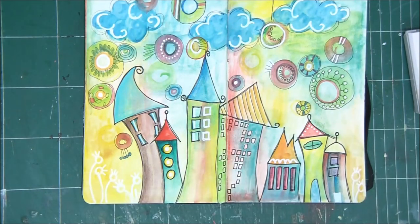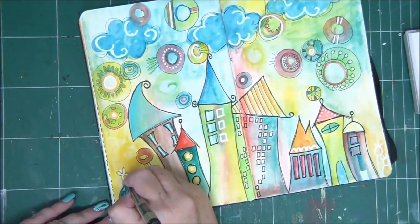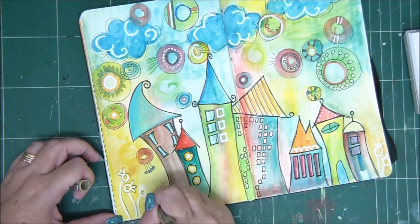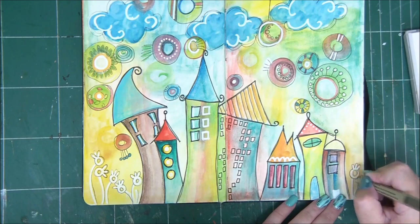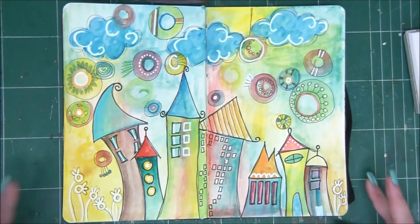I'm going to work with them as I do with colored pencils, but I'm not going to go over them with a wet brush because I don't want the water to dilute the paint of the pencil. So you can also do this stage with regular colored pencils.